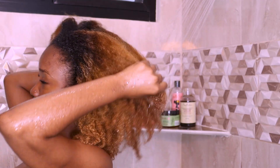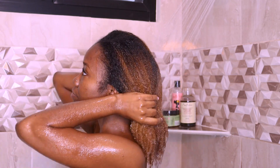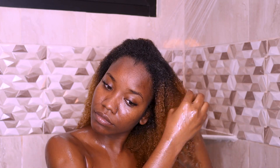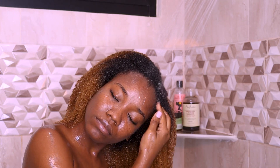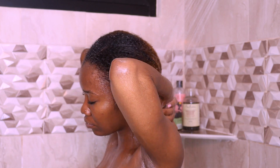On wash days the first thing I like to do is allow my hair to get completely drenched under the shower. This can sometimes take a few minutes but it's definitely worth it. I sometimes use this step to do some mild finger detangling and also to use the pads of my fingers to massage my scalp a little bit to loosen up any dirt and buildup that might be there.